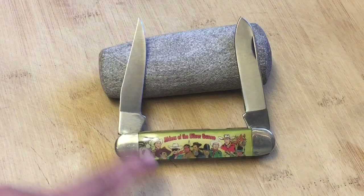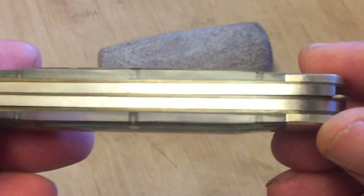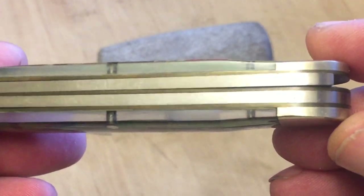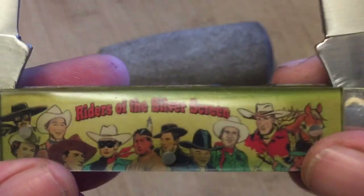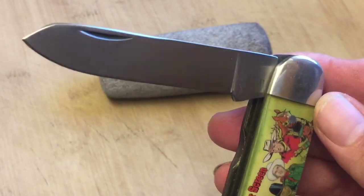In the Camillus version, we have 11 characters that show up and the scales are really nice acrylic type of scale. We have brass liners. This is a muskrat style knife — it's got two blades.